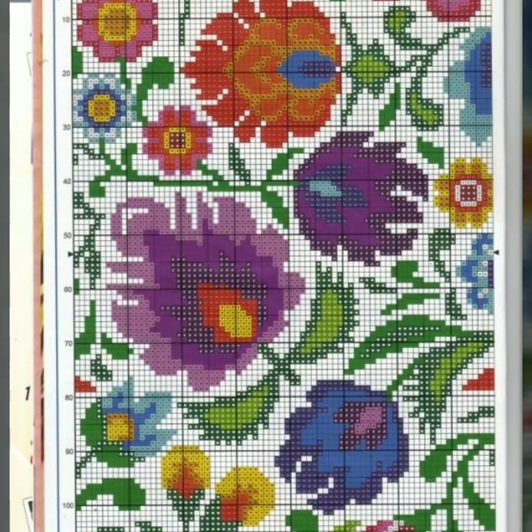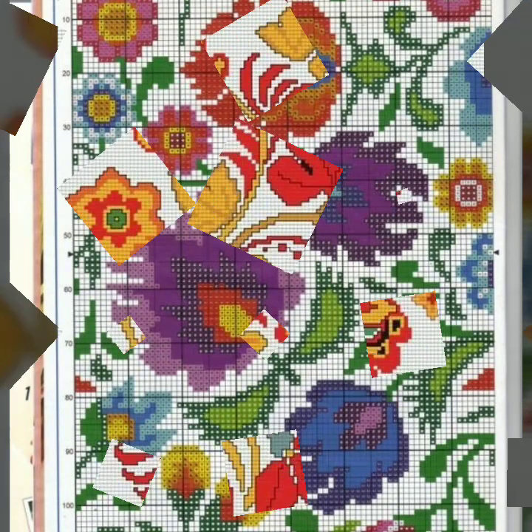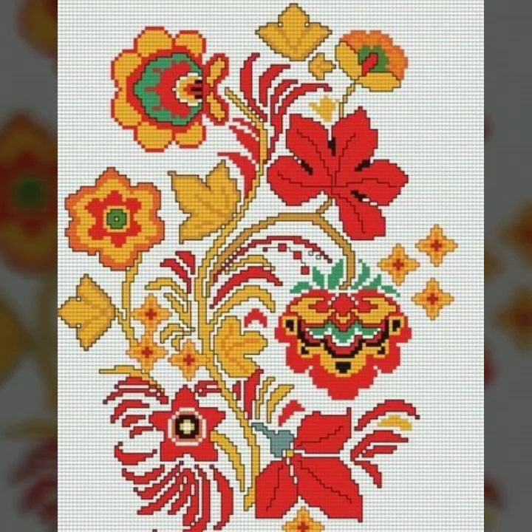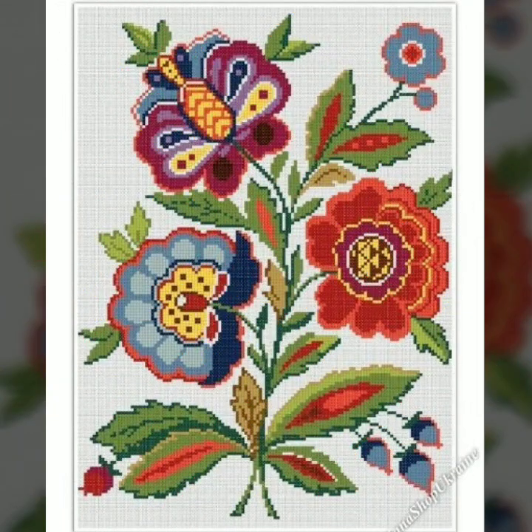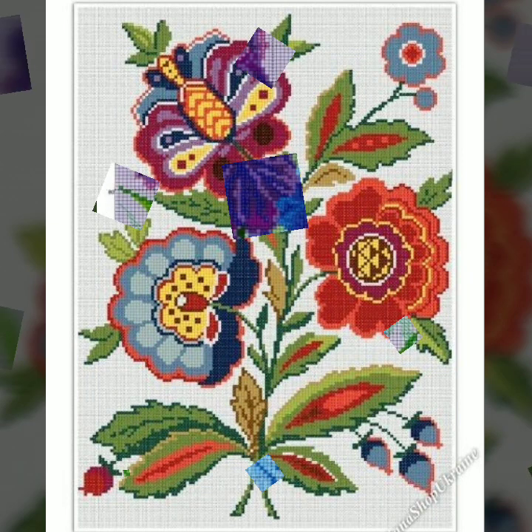Bismillahirrahmanirrahim, assalamu alaykum viewers, welcome to my channel 'A Stunning Handwork Idea'. This is a beautiful channel of cross-stitch hand embroidery. Today we brought to you very beautiful modern cross-stitch hand variety patterns and colorful ideas. I hope you like this video very much and enjoy it.